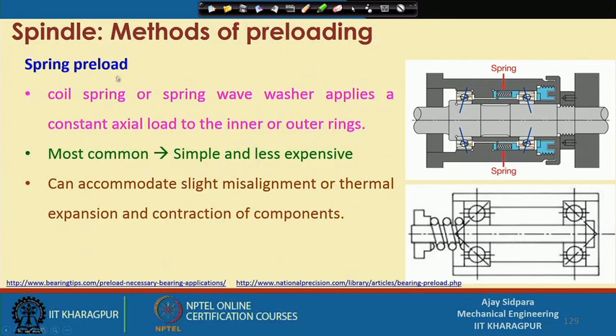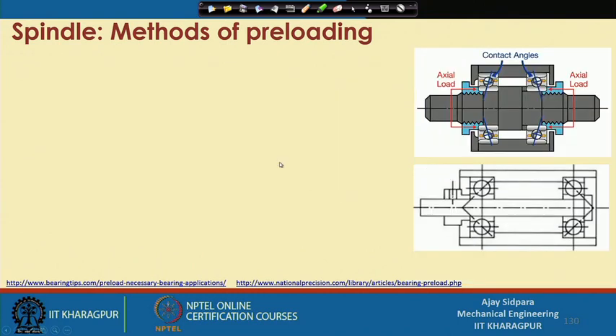In the last class we saw one method: the spring preload, by which you apply a preload by means of a spring. We also saw that it will accommodate slight misalignment because of the thermal growth of the component — mostly the shaft — so moving here and there will not make much difference within a certain range. Now let us discuss the second method, which is the solid preload.